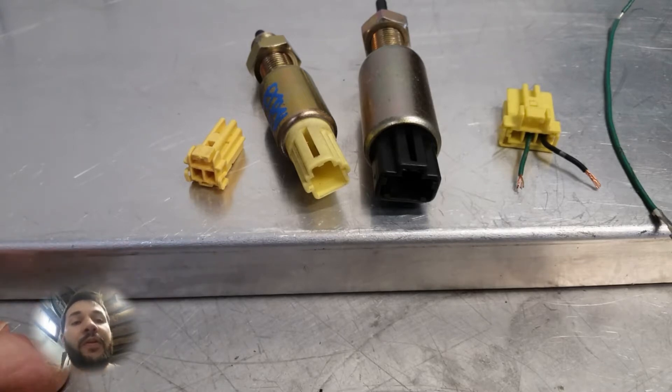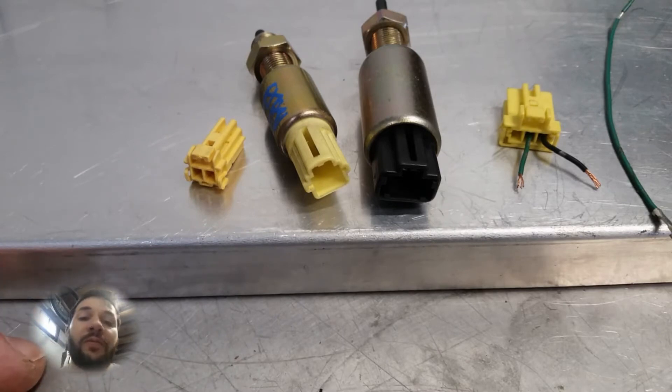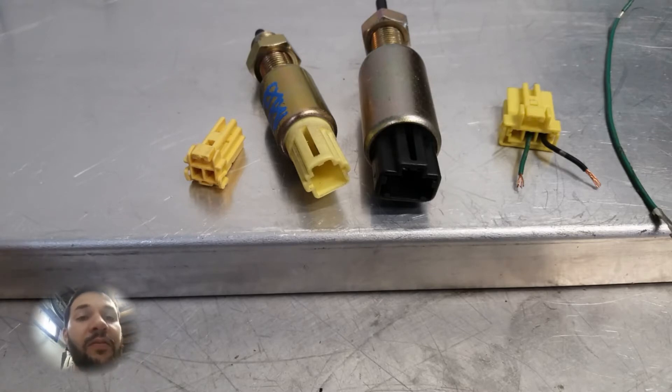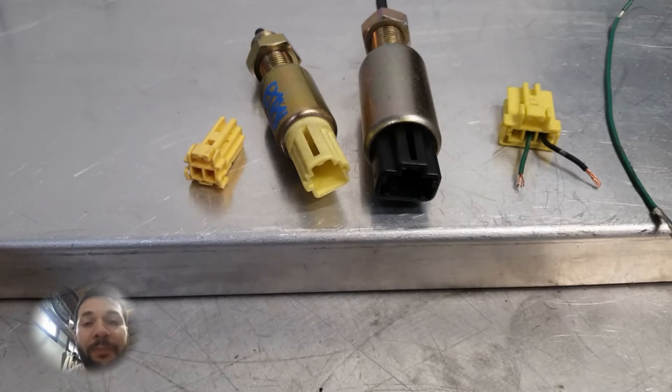The first part of this video I'm going to go over what you physically have to do — the switch you have to install in your vehicle and how you need to run it to the ECU. Then the second part of the video we're going to do the settings that you have to do in the actual S-Manager. So without further ado, let's get over talking about the switches.